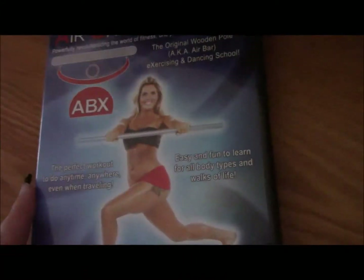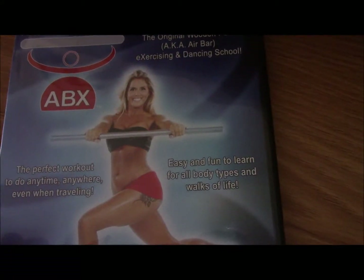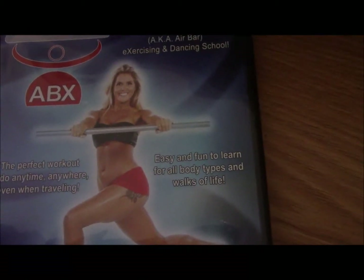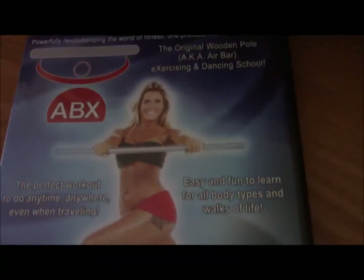I'm going to show you just the front of this as I talk. This is the Yoga Core Strengthening Pilates and Cardiovascular Training DVD. It will help you lose weight, burn fat, and build muscle super fast.